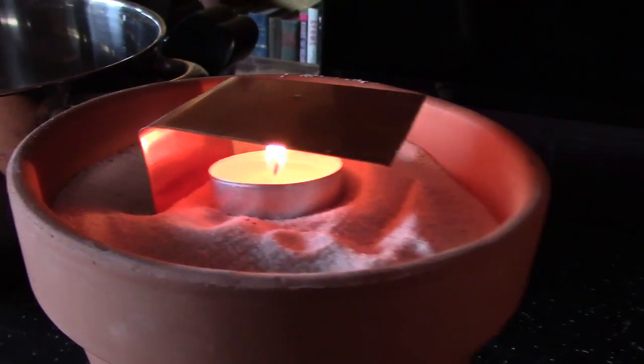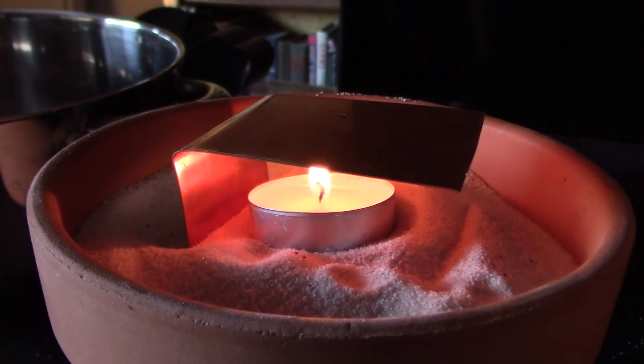I love the light that these things throw — kind of an orangish, coppery light like that. It's totally cool.